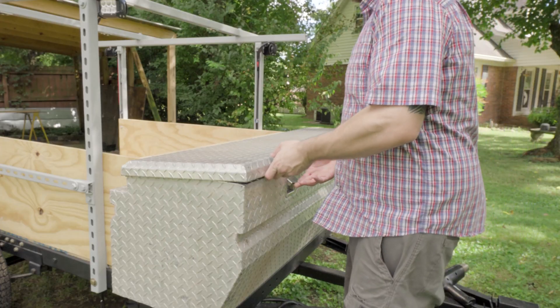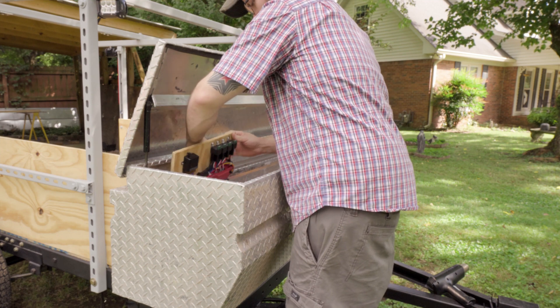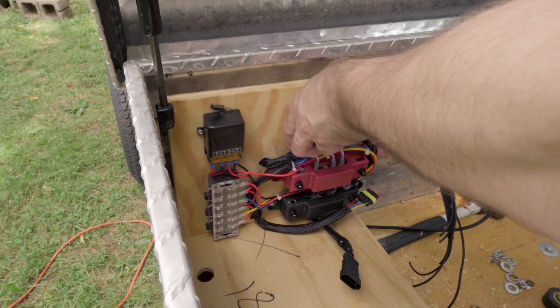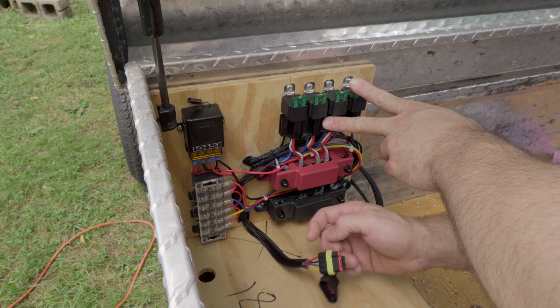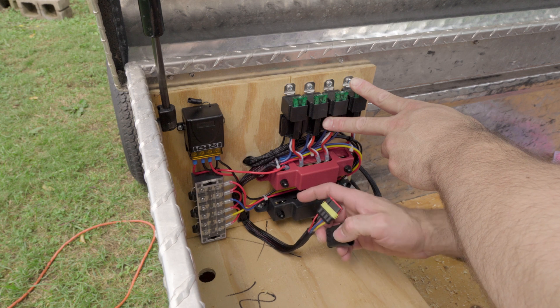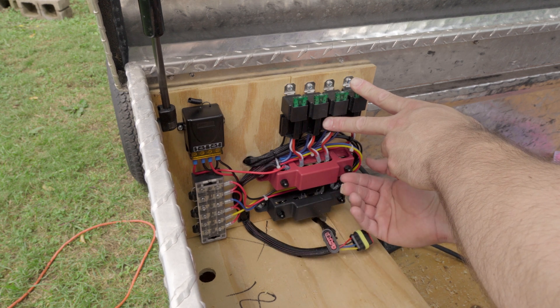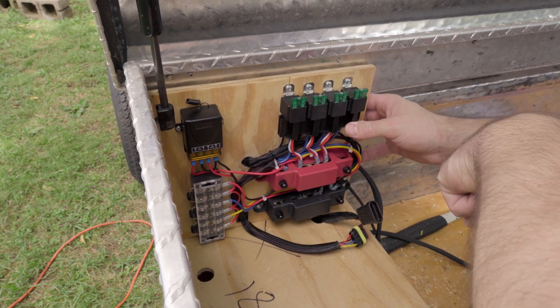This wire here goes to the lights and the panel will hook up to that. I'll be able to unhook it and hook it up to another control box that's in the Element, so I'll be able to control the lights from the Element as well. Most of the time it'll be attached to the trailer itself. Before I do anything else, I gotta put some switches in.